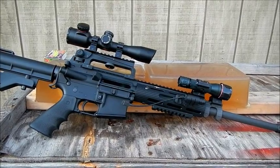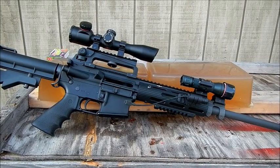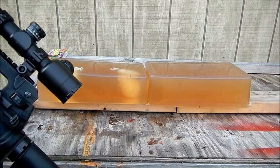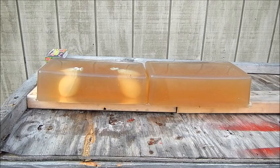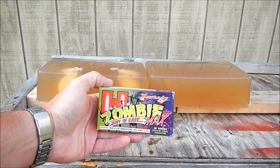Hi everybody. Today we're going to shoot my AR-15. It's an 18-inch barrel, .223. I built this up from many different parts, so it's not any name brand. I've got two blocks of ballistic gel. The gel is at 40 degrees Fahrenheit. Just brought it out. In the first block of gel on this side I've got a couple of balloons filled with green zombie blood, and we're going to be shooting into them the Hornady Zombie Max bullet.